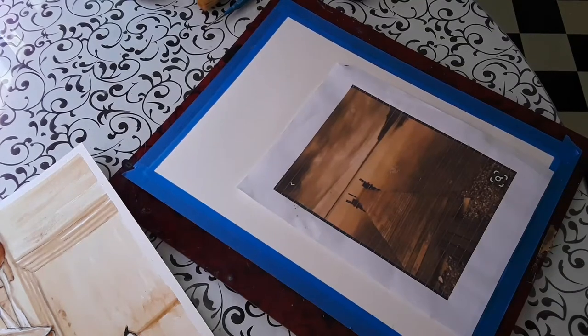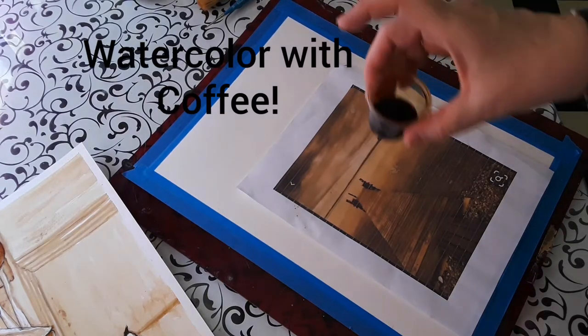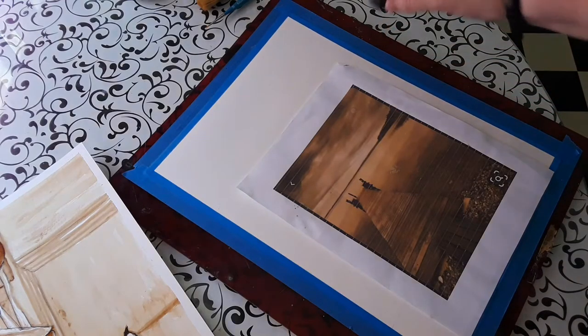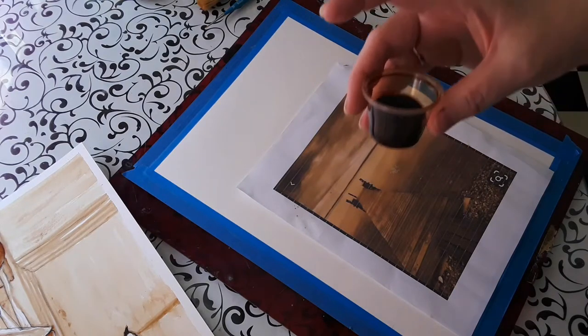Hi, this is Kathleen from Jay's Art Studio. Today we're going to be doing a watercolor without watercolors — we're actually going to be using coffee. I used instant, but you can use regular coffee. Just brew it up nice and strong, and maybe sit it out overnight so it becomes more concentrated.